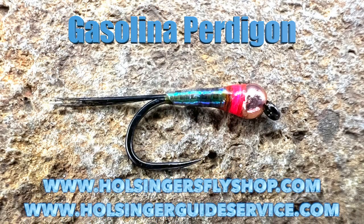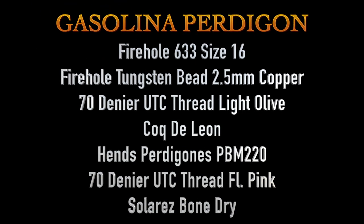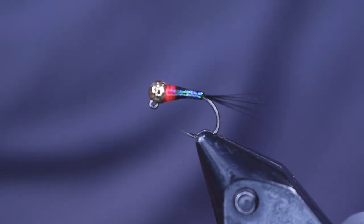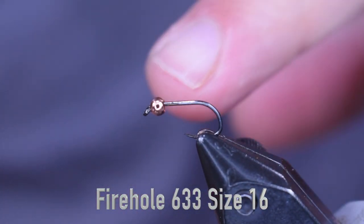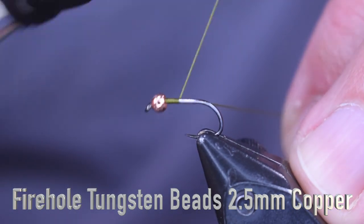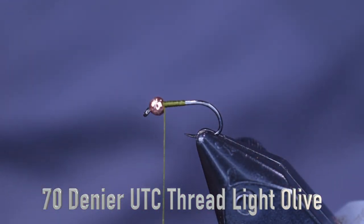Here you're going to see a picture of the fly and then the material list to tie it. Here you see the Gasolina — this one I tied on a jig hook, but I'm going to tie it in the video on a regular hook. The hook I'm going to use is a Firehole 633, just a regular nymph hook, size 16. The bead is a 2.5 millimeter copper tungsten bead. For thread I'm using Light Olive. If you change the color of thread under here you'll get a different color of Partagon, but Light Olive is pretty close to the original pattern. So I'm going to start that on and wrap it back towards the back of the hook before we put the tail on.